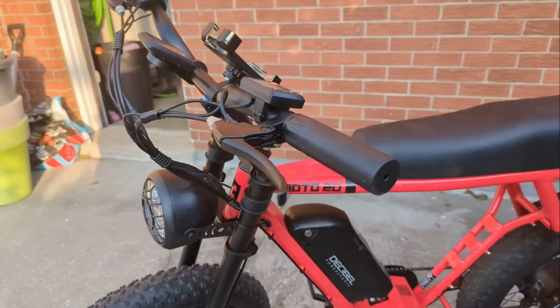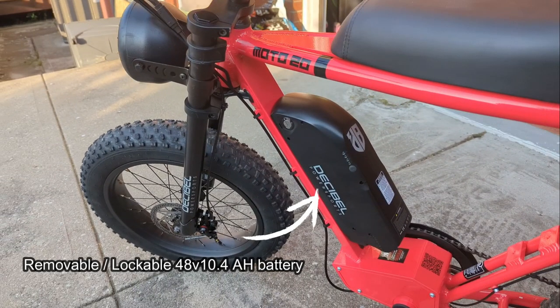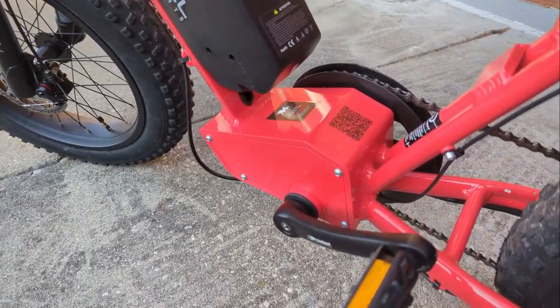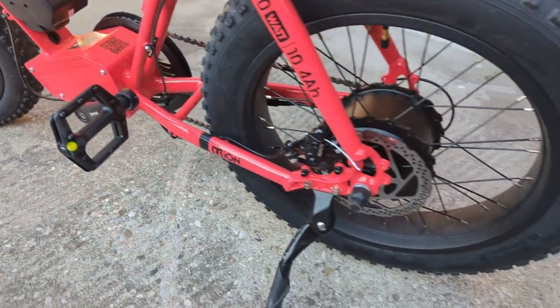Next up is the 48-volt 10.4 amp-hour removable battery — 5 to 6 hour charge time and a claimed 30-mile range; we'll see about that. There's also an enclosed crankcase that houses the bike controller. It's a good design as it keeps the controller safe from the elements and impact.